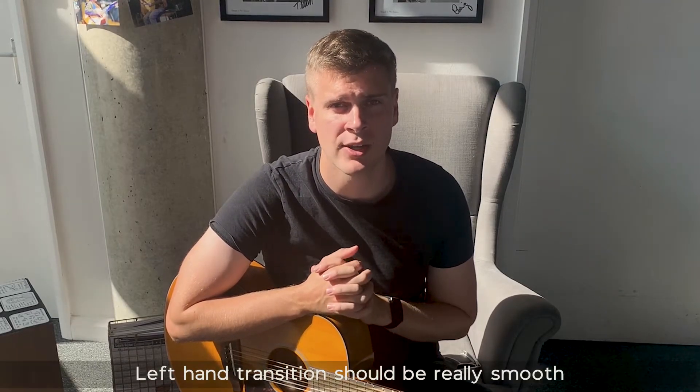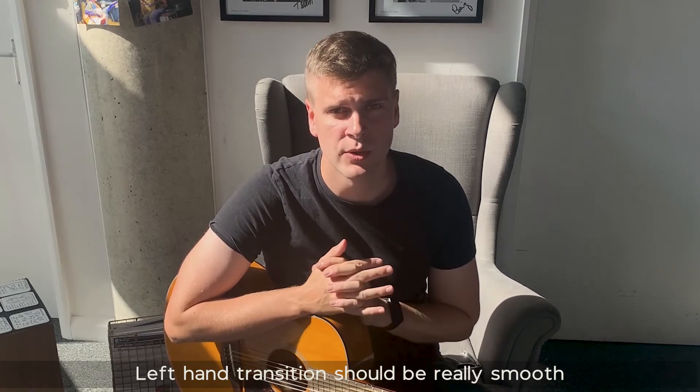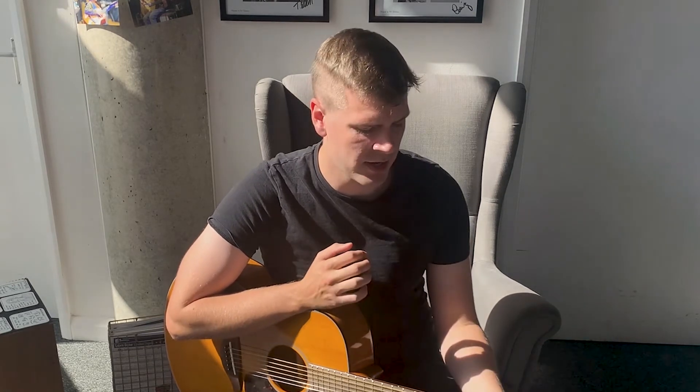So let's look at some tips and tricks for this song. One of the most important things when learning this song is to try and get your left-hand transitions really smooth, so you know where you're at and you can move between chords. That B minor is probably a new chord — this shape is probably a bit new for you — so I would try and really work on transitioning in and out of that chord.